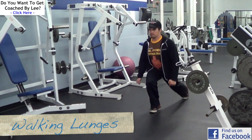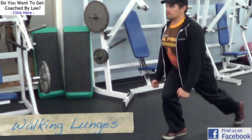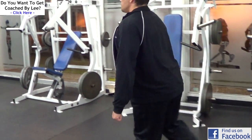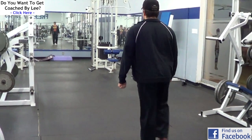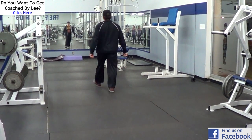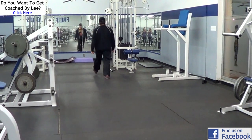Next up is walking lunges. For this workout, what we're going to do is throw in a set of walking lunges in between each exercise. So after you do your leg presses, do a set of walking lunges, and then move on to your next exercise, and then another set of walking lunges in between each exercise. All you need to do is use your body weight and lap back and forth the gym.